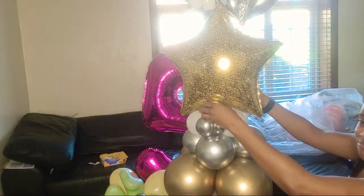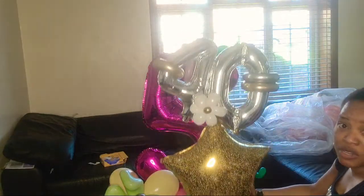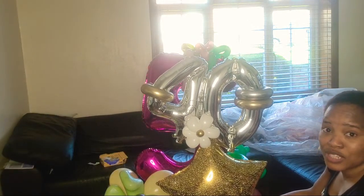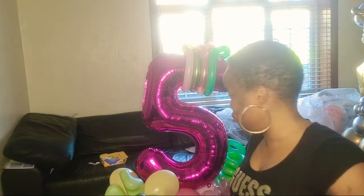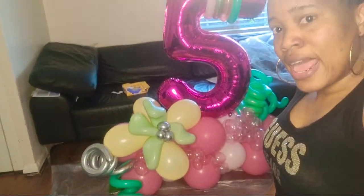This is what my friend is picking up later. I'm going to be putting helium balloons at the back of it to give it the finished look. You just need to be creative — use your creative juices, keep adding balloons and don't stop until you're sure you've done enough.